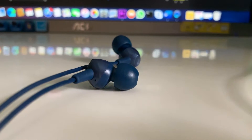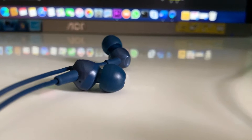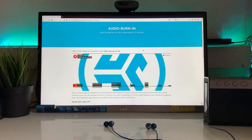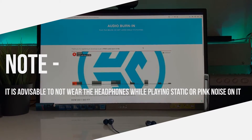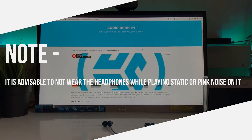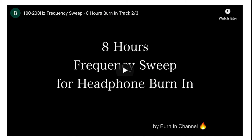First, remove the earbuds or headphones from your ears. Connect your headphones to your computer or phone, turn the volume to the mid level, press play on the player below, and let it play for the desired time. Do not listen to your headphones while the burn-in file is playing. You can also find a lot of burn-in music on YouTube as well.